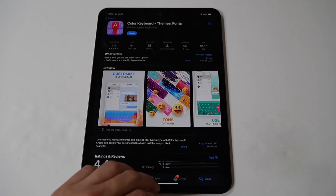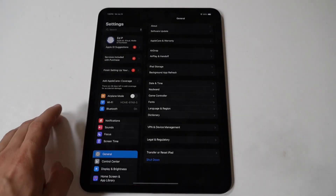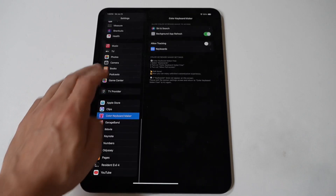The nice thing about this app is that it's completely free to use. Once you have it installed, just go into your settings to find it and enable it. Do this step first so that it shows up later on.